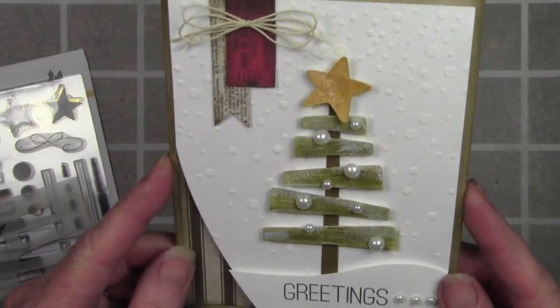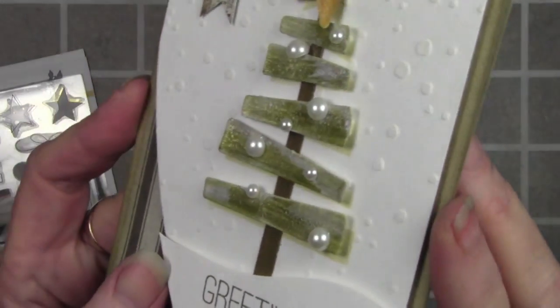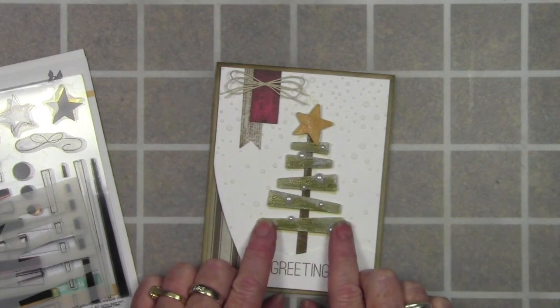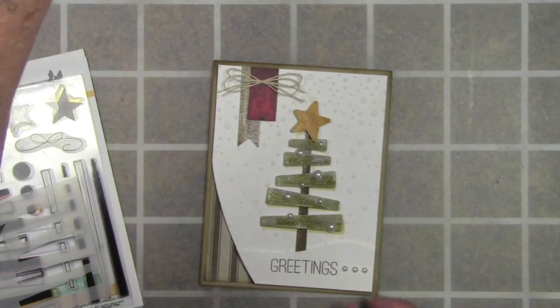So here is my card. I started off with Neenah White cardstock and I've die cut all the pieces and parts — you can see this up close. I also used some of the Distress paints, and for this one I believe I used Forest Moss. So I just cut out the pieces and then painted them and let them dry.